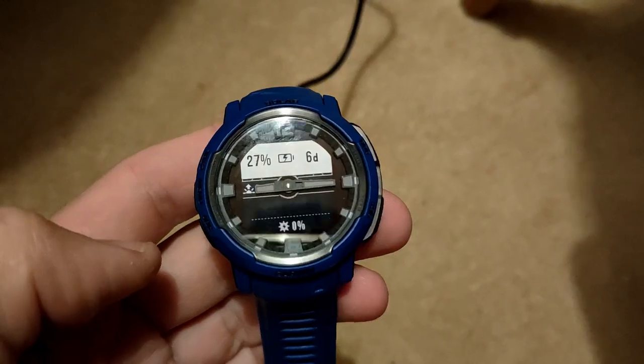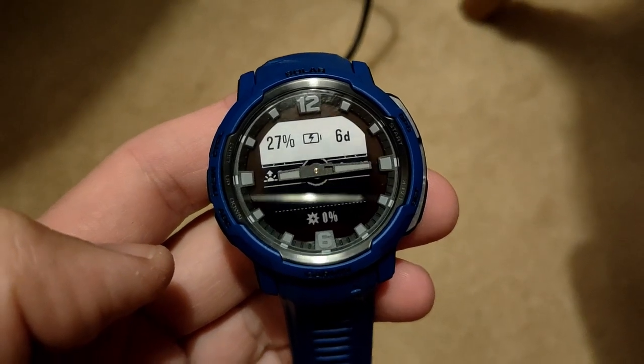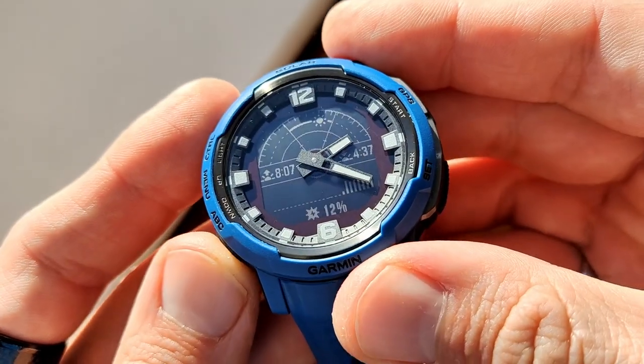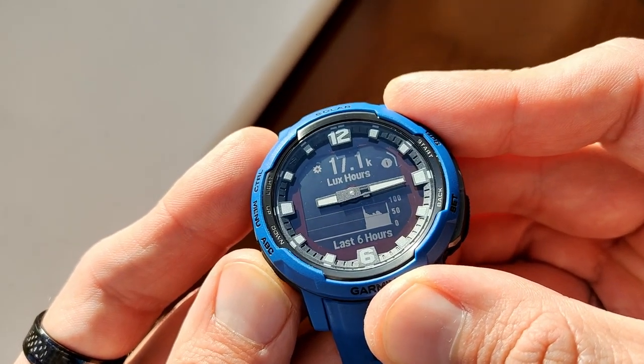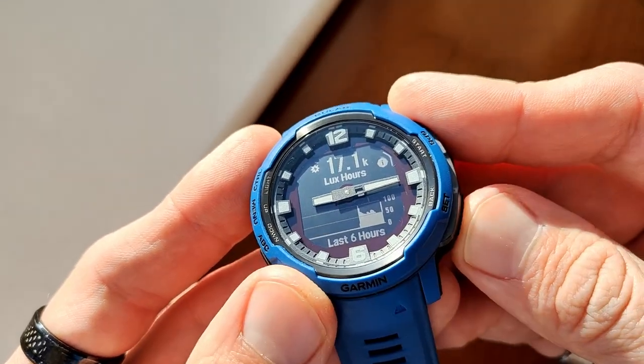The watch has a very long battery life. With enough solar exposure, battery life is 70 days — two months and a bit. Even without solar, the battery life on the Instinct Crossover is 28 days, which is almost a full month. GPS battery life is also strong — 25 hours without solar and 31 hours with solar. Considering the screen is very small and not power-hungry, it is a very good battery life altogether.